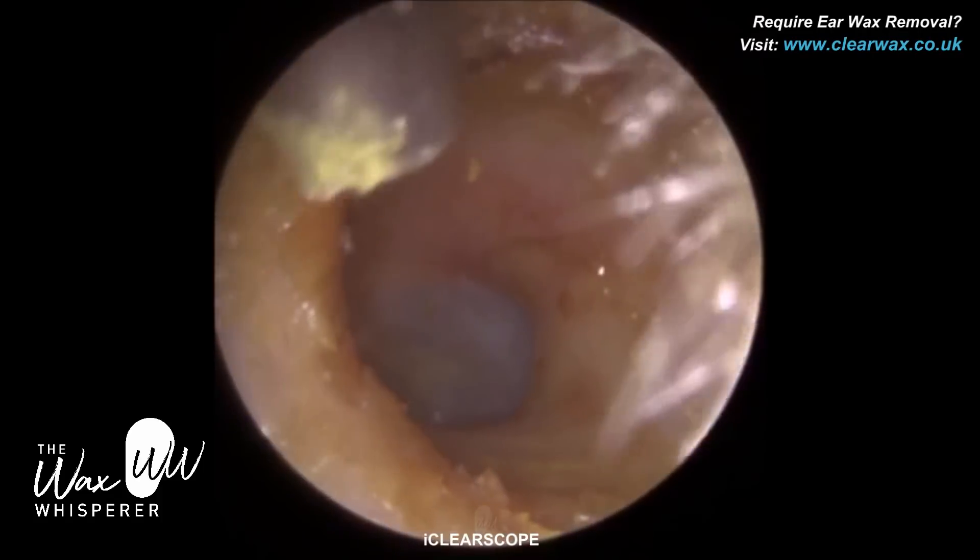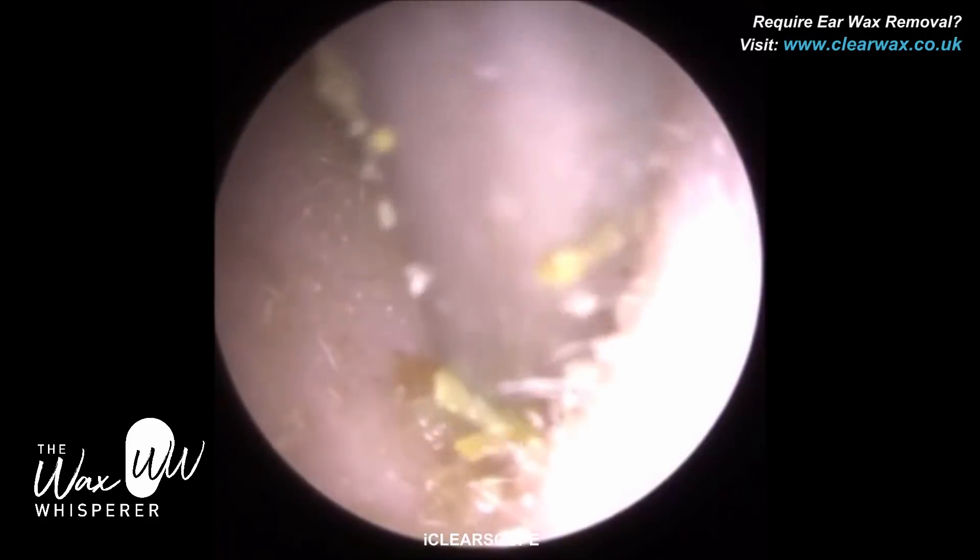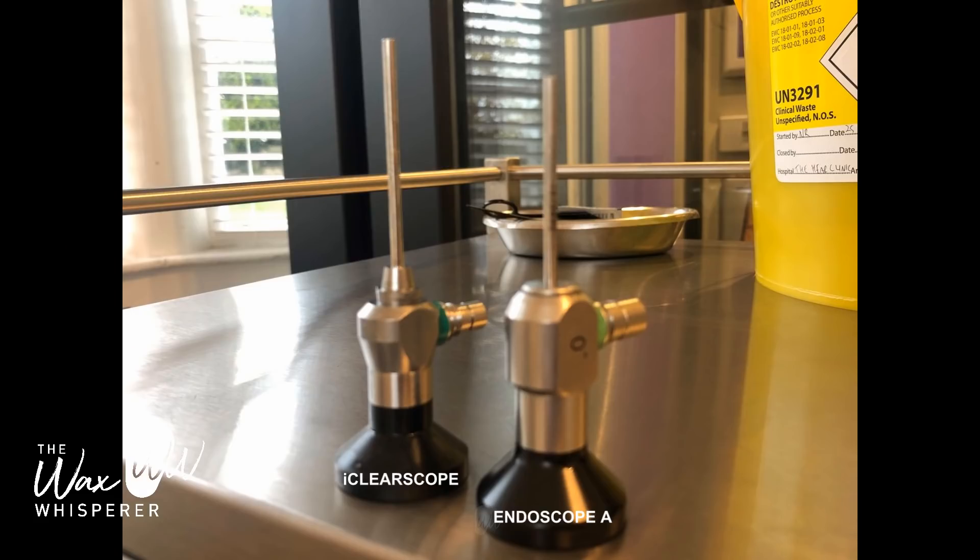You get a lot of other endoscopes that are CE marked, but the iClearScope is CE marked specifically for the purpose of earwax removal. Here's a side-by-side image: Endoscope A is on the right-hand side — you can see it's shorter in length — and the iClearScope is to the left, where you can see the working length is a lot longer. I hope you enjoyed that video and found it informative. Take care, bye.